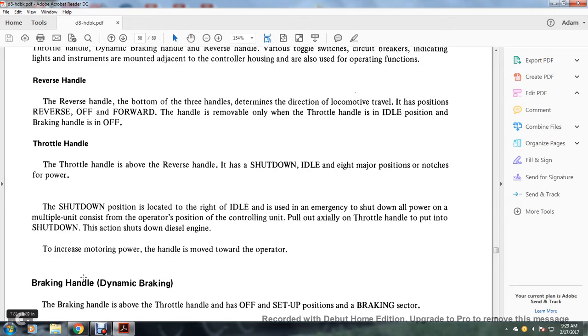The throttle handle is above the reverse handle. It has a shutdown, idle, and eight notch positions. The eight notch positions are for full power. Shutdown position is located to the right of idle. It is used in emergency to shut down all power on multiple units. Pull out the auxiliary throttle handle to put in shutdown — this shuts down the diesel engine.